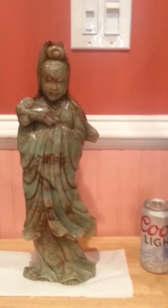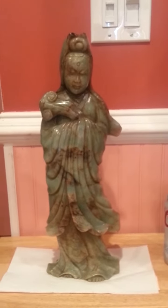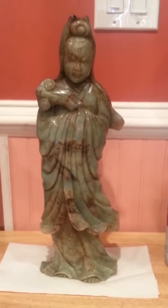Hello YouTube. I want to do another video. I want to show you a carved jade statue. It's nephrite jade — a statue of Guan Yin, the goddess of compassion.